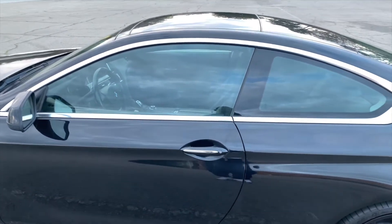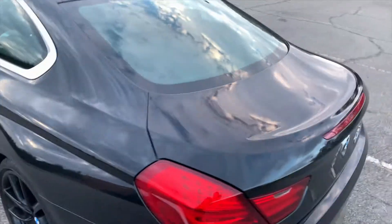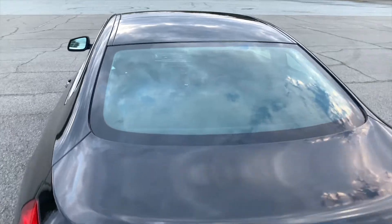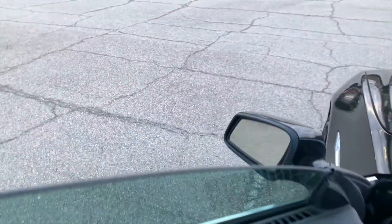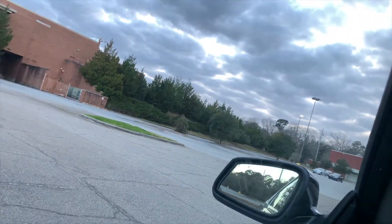Second thing will have to be the factory tint, which is basically no tint at all. The reason I hate it is because there is no privacy whatsoever — you can see everything inside from every angle, regardless if you're walking up next to it or pulling up next to it at a red light. And another reason I hate it is because if it's a hot sunny day, you're going to feel every bit of heat that comes through the window.